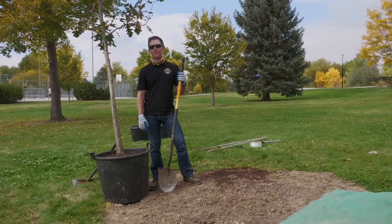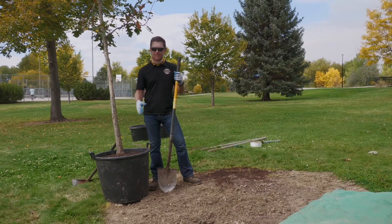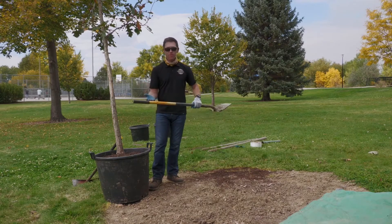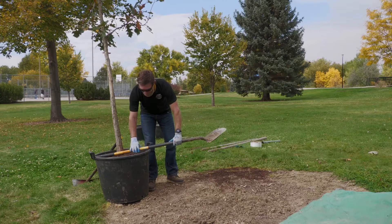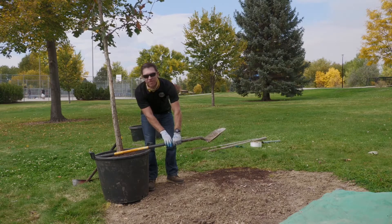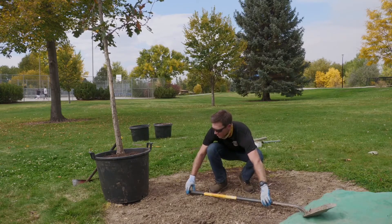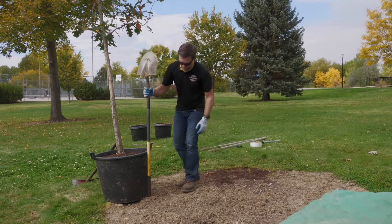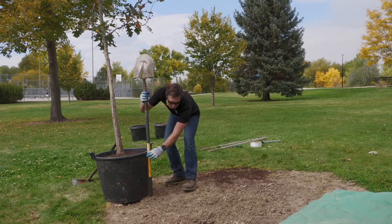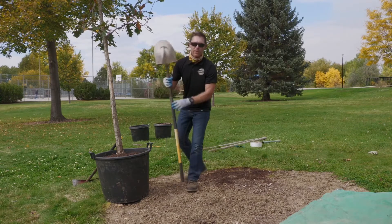Prior to digging the hole for your tree you're going to need to get a general width and depth of the hole ahead of time. We can take our crude measurements using our trusty shovel, measure across the root ball, and estimate one and a half times the width of the root ball. We lay it on the ground and we generally know how wide we need to plant it. We can also use our shovel to estimate the depth — that's about a foot and a half. Now we can start digging.